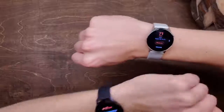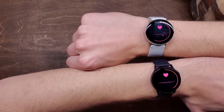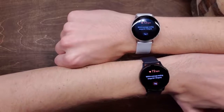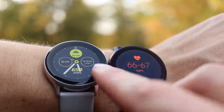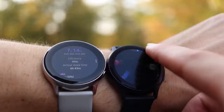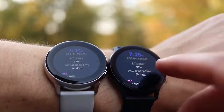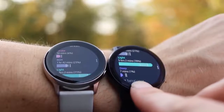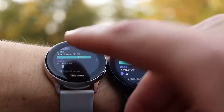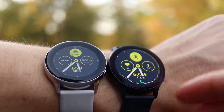Looking at the heart rate sensors on both, the Watch Active 1 reads your heart rate faster — likely because it has fewer sensors and less to process — but ultimately they both come out to approximately the same heart rate, plus or minus one or two beats. For sleep tracking, I went to bed with both watches on, one on either wrist. They were within 11 minutes of total sleep time of each other, with sleep efficiency of 93 versus 91, and most other numbers approximately the same. These sleep trackers are never perfect since they base a lot on movement, but they give a general idea of how well you slept.